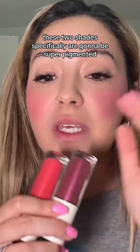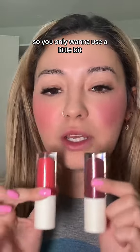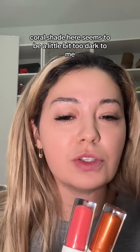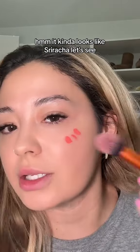These two shades specifically are going to be super pigmented, so you only want to use a little bit. The coral shade here seems a little too dark to me because the red shade looks almost the same — it kind of looks like sriracha.